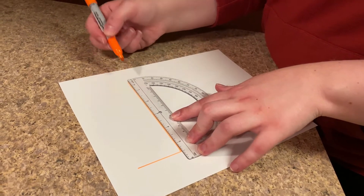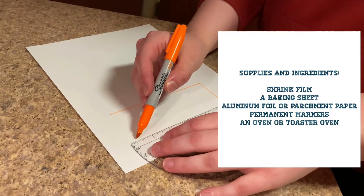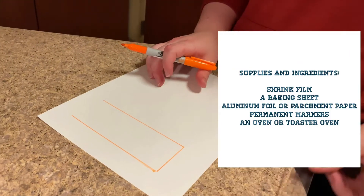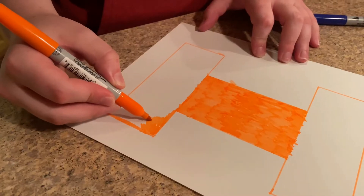For this activity you will need shrink film, which can be found at a craft store, a baking sheet, aluminum foil or parchment paper, permanent markers, and an oven or toaster oven. Disclaimer: ovens are hot — be careful, do not do this in a microwave, and watch out for the sharp edges of your designs.